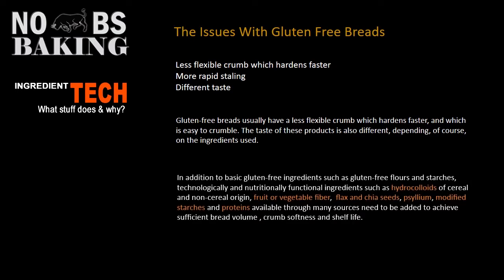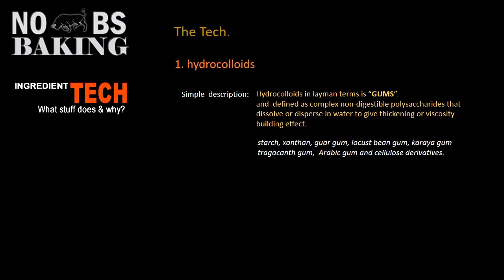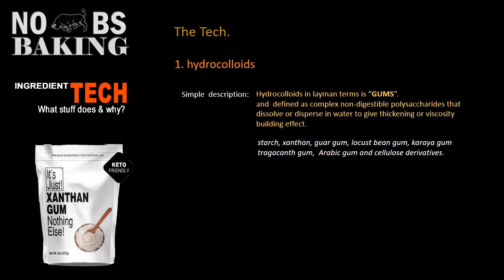Baking successful gluten-free breads: the industrial baking sector uses a combination of all or most of the items listed here in orange at the bottom, and we're going to talk about each of those. For anybody who's been baking gluten-free breads, you know that you need to add some type of a gum. I've listed some of the most common types of gums used in gluten-free bread, and then of course you have other types of hydrocolloids like the gelling type.